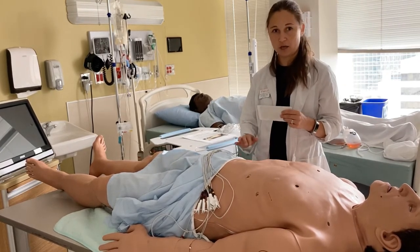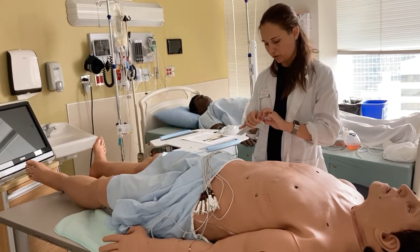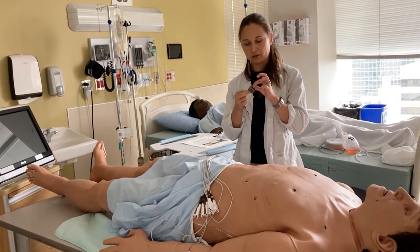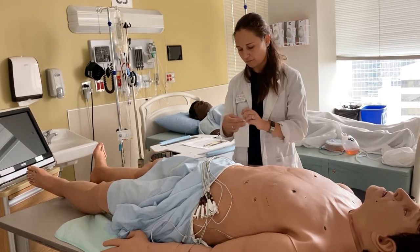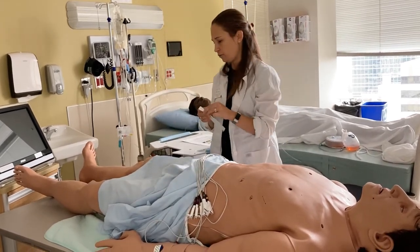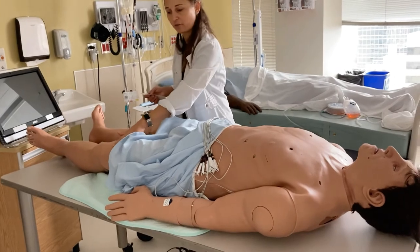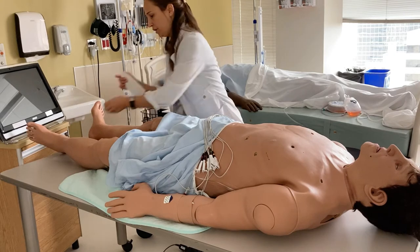For arm leads, we want to place electrodes with the little wing facing upwards, because you will be clipping your wire electrodes to these. We will place them on the muscle of the forearm on both sides. For the patient's legs, you have options: you might want to place your stickers either on the muscle of the patient's thigh or on the patient's ankle, again avoiding the bone.